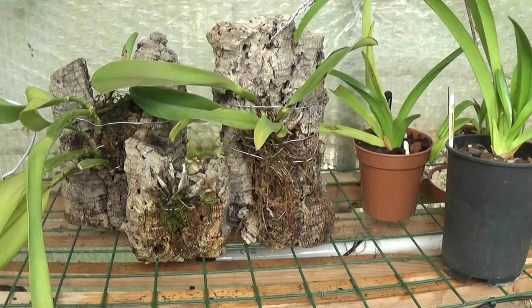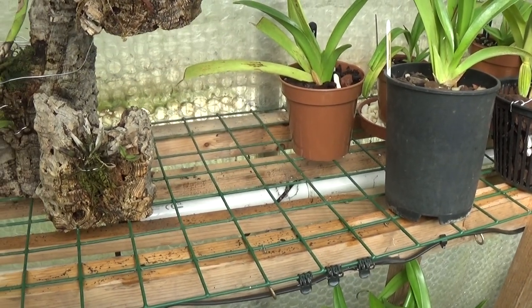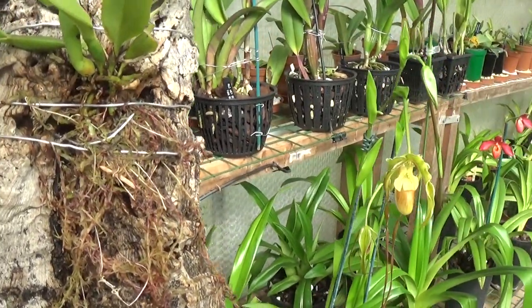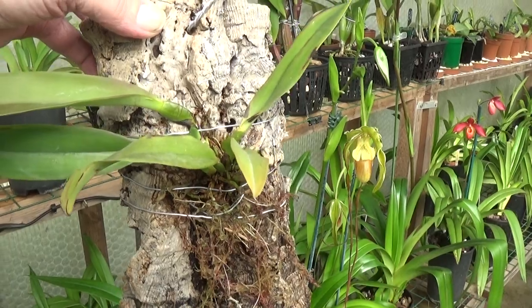We've got a couple of Cattleyas here, we'll have a look at them. This is the Cattleya Dawiana Aurea. As I said before, not good on the roots yet, but some have just come in and there's a nice growth there, so quite pleased with that one.